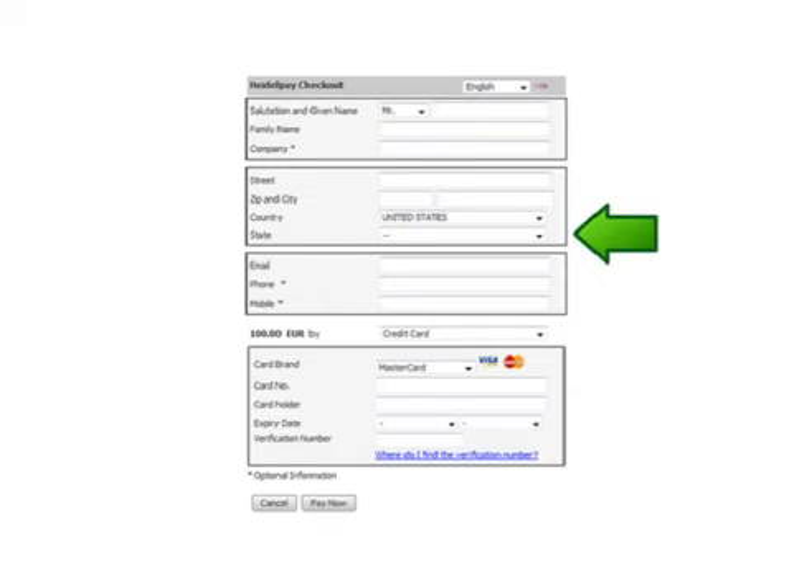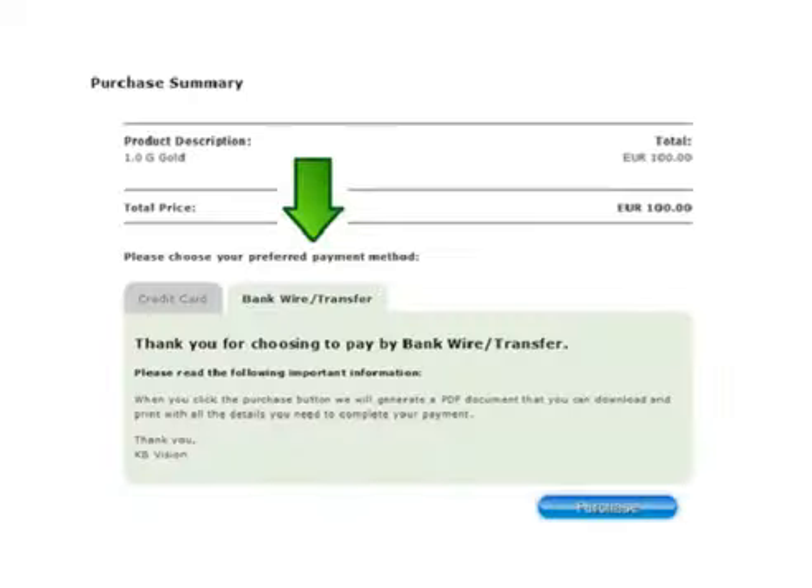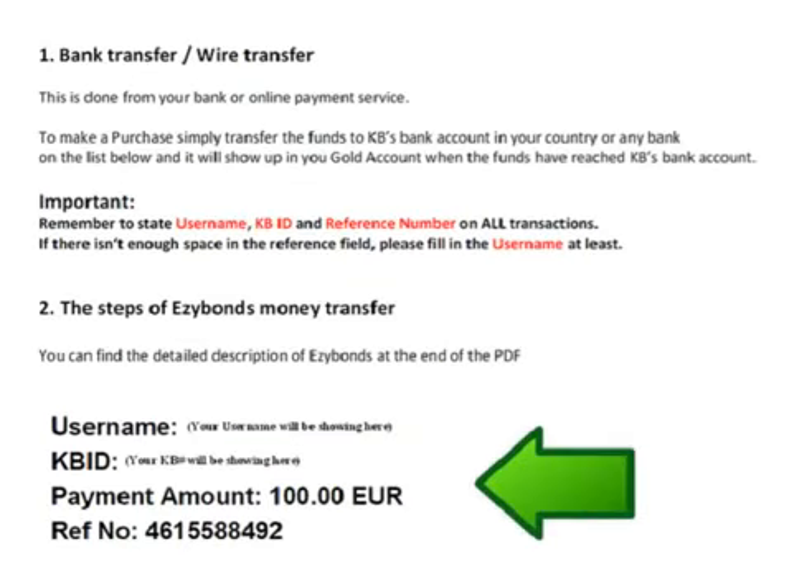If you get an error or not completed message, contact your credit card company. If however you wish to pay by wire transfer or EasyBonds, click the bank wire transfer tab and then the purchase button. You will receive the wire transfer and EasyBonds instruction page with the username, KBID and transaction reference number information that must be included in the comments section when you wire or transfer your funds.